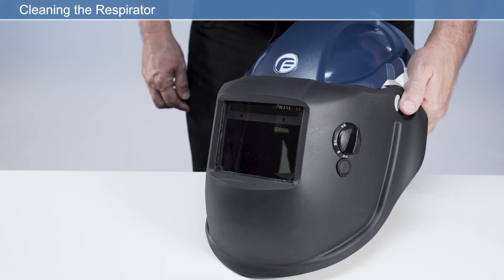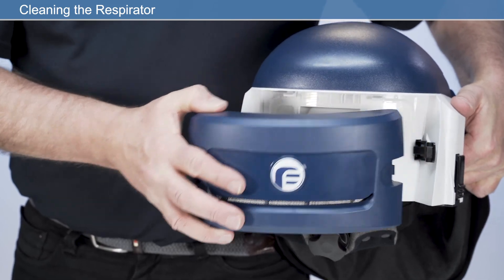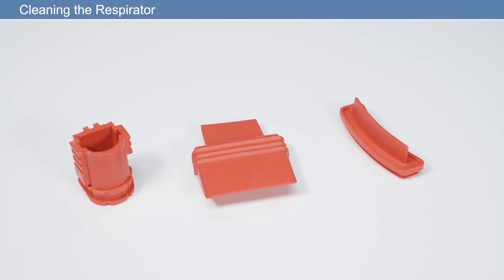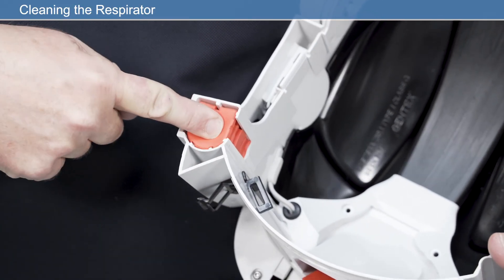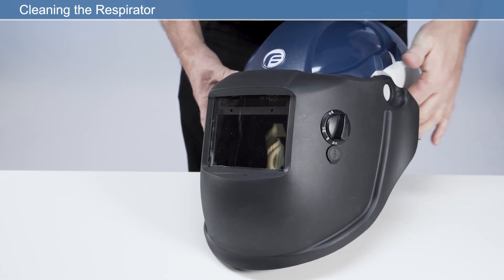The respirator should be cleaned after every use. Remove the respirator from the user's head before cleaning. Never use pressurized air on any part of the respirator. Before cleaning, remove the headband assembly, HEPA filter with cover, and rechargeable battery. Insert the provided cleaning plugs as shown for the air outlet, air inlet, and battery cavity. Do not turn the respirator upside down or fill any area or cavity with liquids.